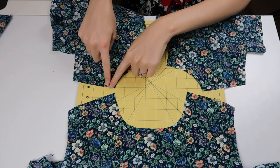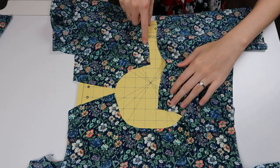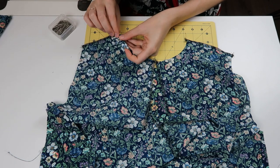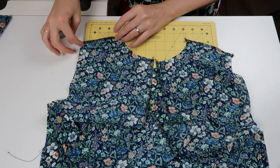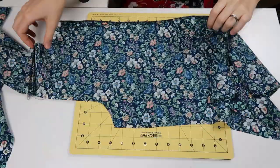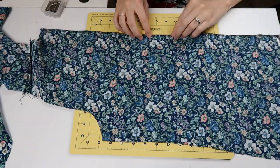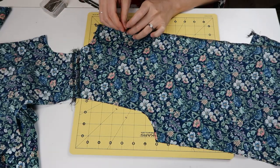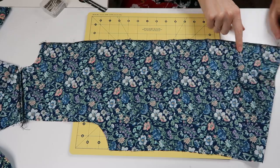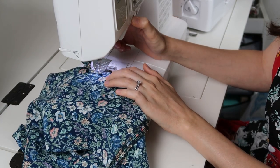Now I finish the raw edge of the shoulders and the center back with my serger. Once they've been finished, I pin the shoulder seams together, pinning only into the seam allowance. I stitch those, press that seam open, and align the back — pinning at the bottom and continuing to pin. I mark where the stitching line will stop to create the little keyhole opening at the back, stitch up to that point from the bottom, and back tack at that marking pin.